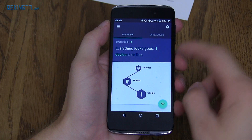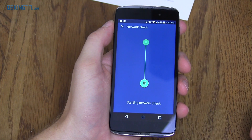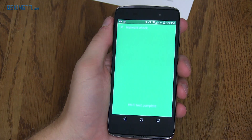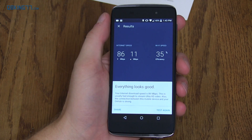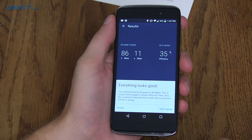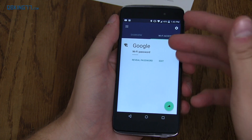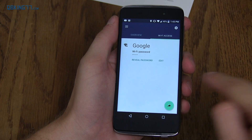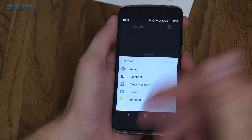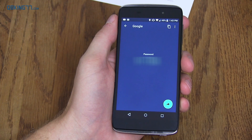Everything looks good — one device is online, you can see my phone is the one connected. There's a little icon — I'm going to press it. It's doing a network check — so let's run the speed test. Wi-Fi test complete. It says 35% efficiency, 86 down, 11 up, which is close to what I was actually getting on my laptop as well. So this is perfect. Wi-Fi access — you'll see it just shows the Wi-Fi password right there. You can share it, which means you can share the information with someone — kind of cool if a friend is over and wants the Wi-Fi password instead of saying it over and over. You could just shoot them a text message or tweet it out.